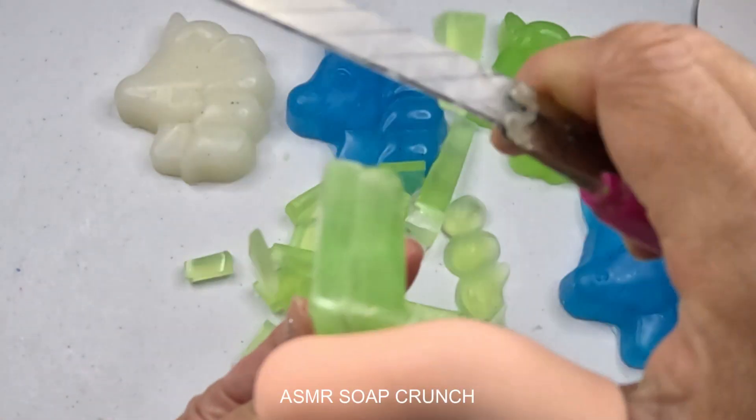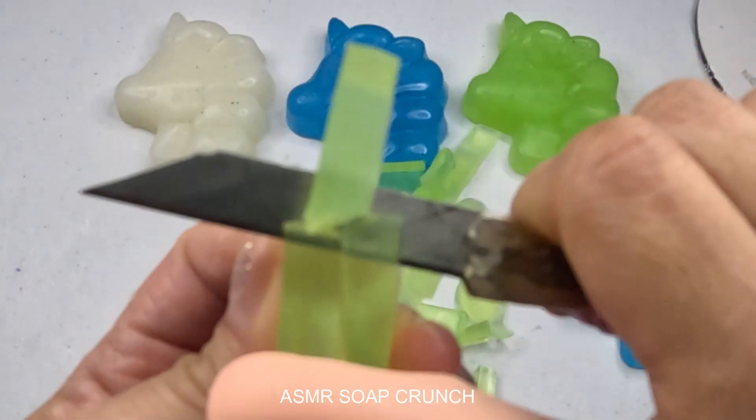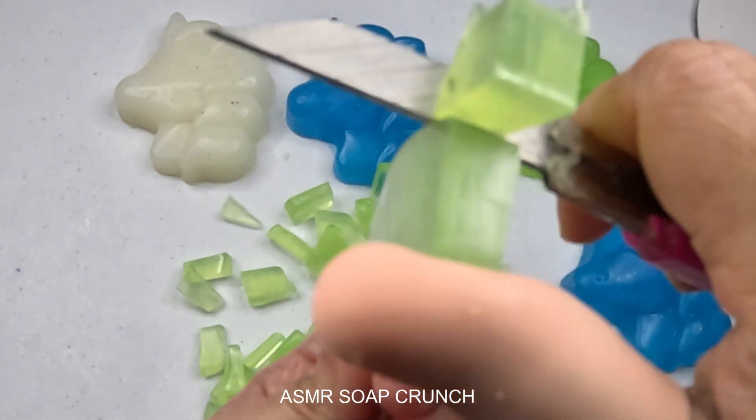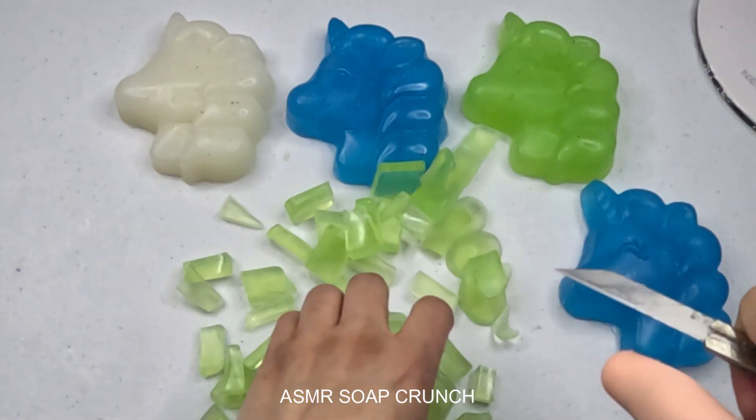I'll put it in and it'll be very nice. Now I'm gonna throw it in, put it in, and it'll be great. Let's go.